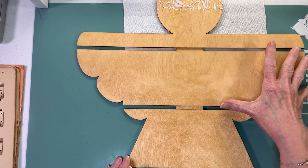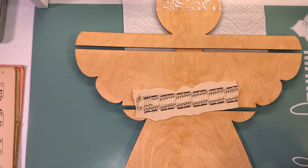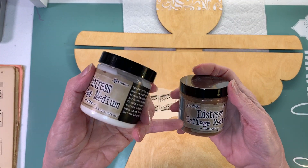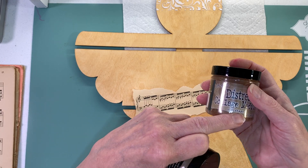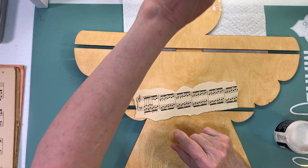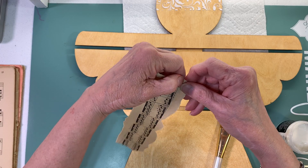We're going to start on the wings, and whenever this gets all glued down I'm going to use a distress collage medium - Tim Holtz by Ranger. Both of these are Tim Holtz distress collage medium in vintage color. This is basically like a glue. I'm going to see if I have a brush - this is usually my Mod Podge brush.